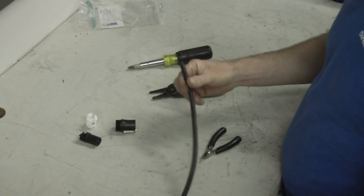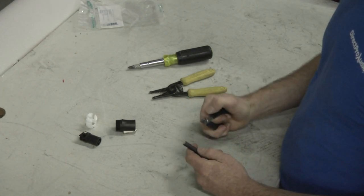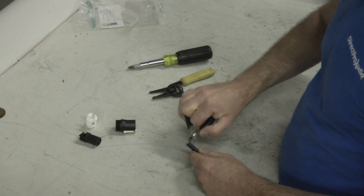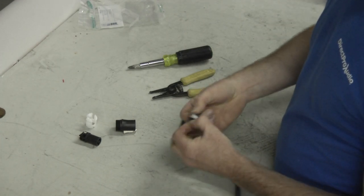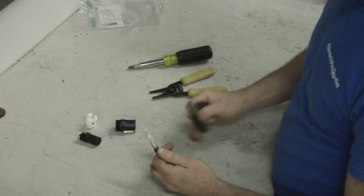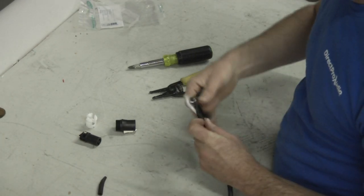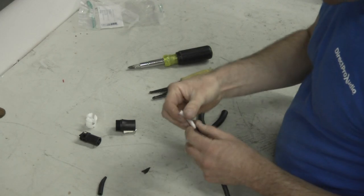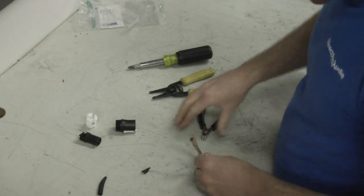We start by first putting the little blue piece onto the back of the wire. That's the most forgotten procedure in doing cables, if you've ever done it before. When you're building it, always make sure you put on the back of the connector first. So we're just gonna trim some wire back here, and we need about an inch to work with. I always cut a little bit more than I need to make sure I don't nick the wire or anything like that. Trim it back and remove the insulation and the twine — some cables have twine in there.